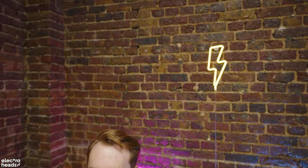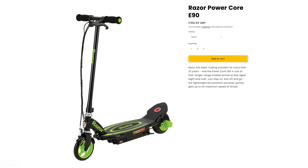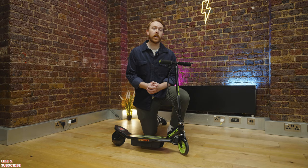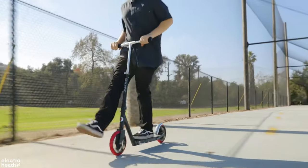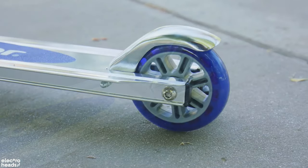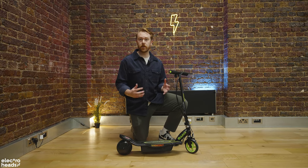This is the Razer Powercore E90. It comes in two colourways: green and black like you see here, and pink and black. Razer have been making non-electric scooters for kids for a really long time — they started around 2000. Those non-electric micro scooters were so popular that Razer sold 5 million of them in the first six months. They've put all of that knowledge into making electric scooters for children now.